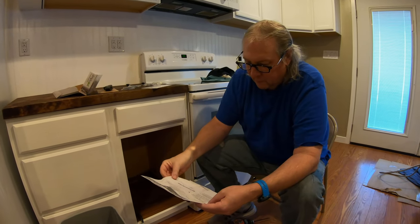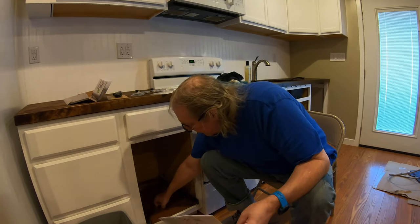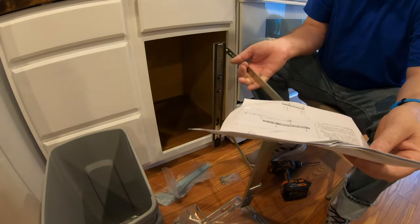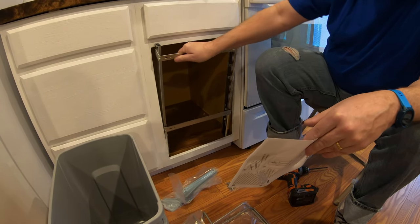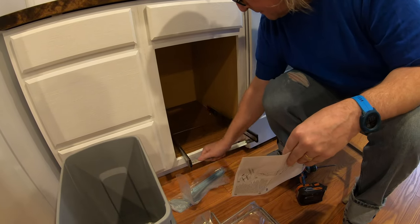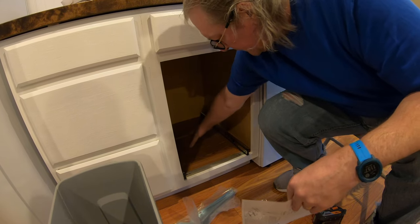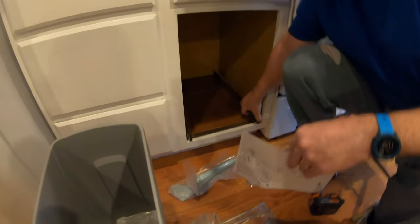So you put the base on the cabinet floor. Face frame. The mounting strap. So which one's the mounting strap? That one. This goes against... I just tore up your fancy paper. Well, you tore up my fancy paper and it's going to be hidden. This one goes against that. Supposedly. Alright.